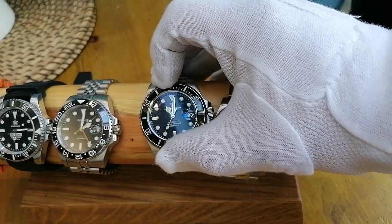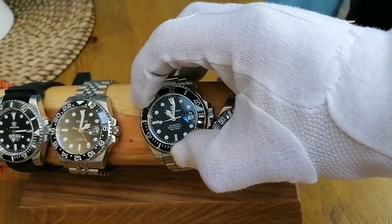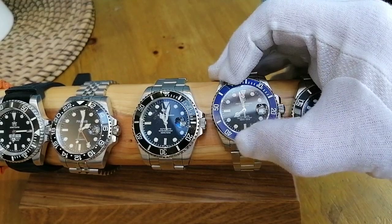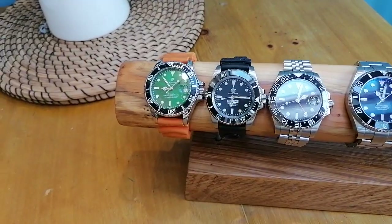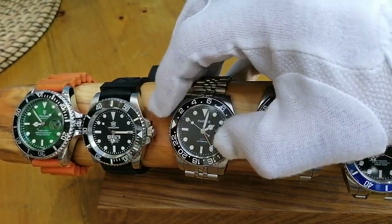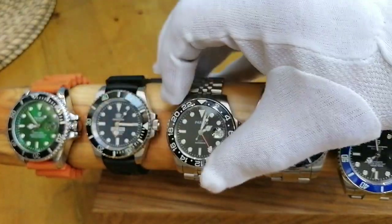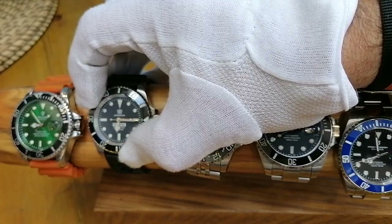Next, the Pagani big boy — that's 120 clicks. The small one I think is 60 clicks, though I could be getting my maths wrong. Now we've got the Parnis — turns quite nicely, 120 clicks on that one.